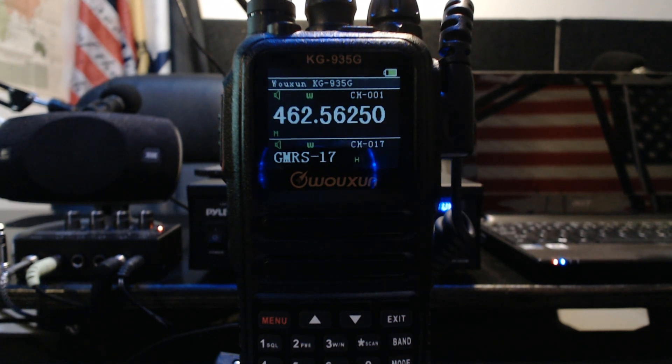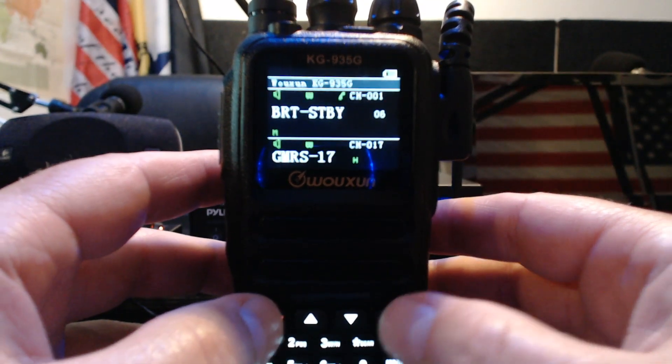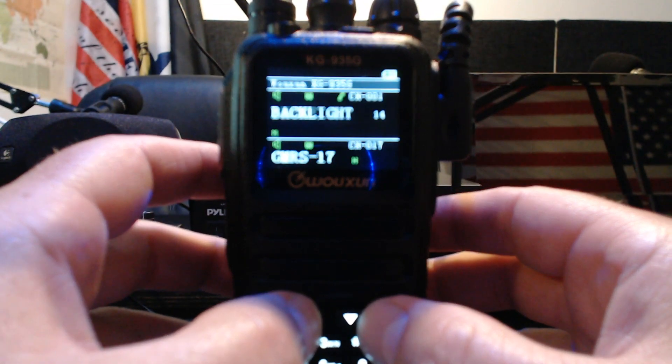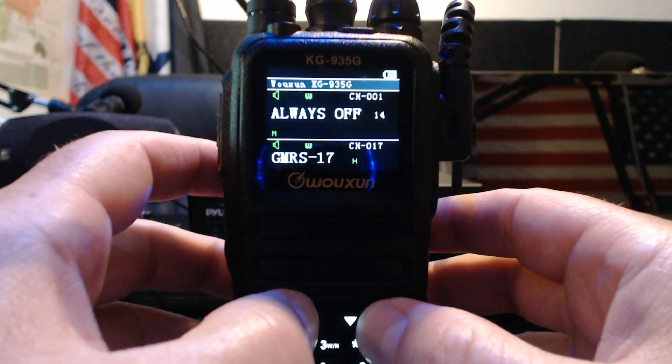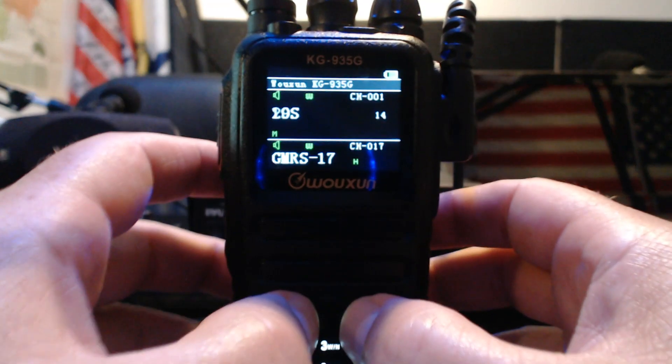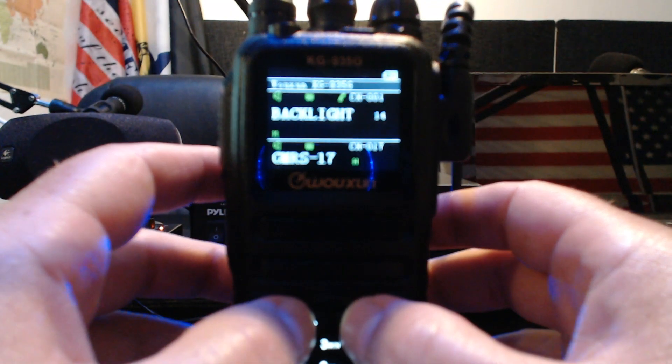I'll just go over a few of the functions it has. This one's kind of cool — when you get it from the factory, the backlight times out and goes dark. But this will actually let you set the brightness of the standby display once the backlight timer goes out. Let's go in here and find backlight. We'll go seven seconds — it goes up to 20 seconds — so let's set it to seven seconds timeout.